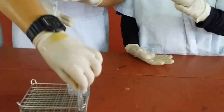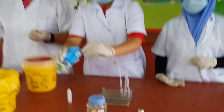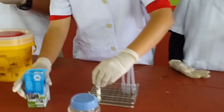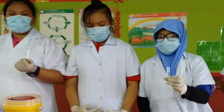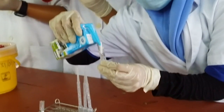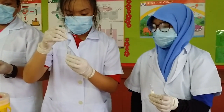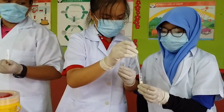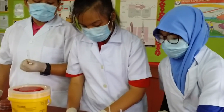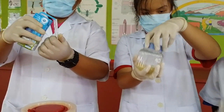Second, we need to take the three test tubes that have been labeled A, B and C. In test tube A, we just need to put the milk in it. In test tube B, we need to mix the E. coli bacteria and the milk. Lastly, in test tube C, we have to mix the garlic juice, the milk, and the E. coli bacteria.